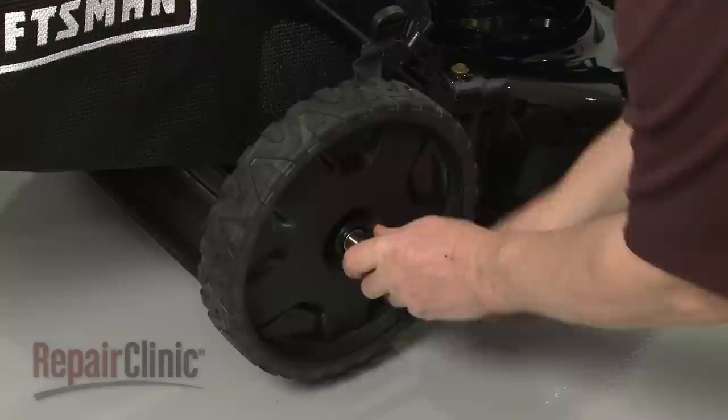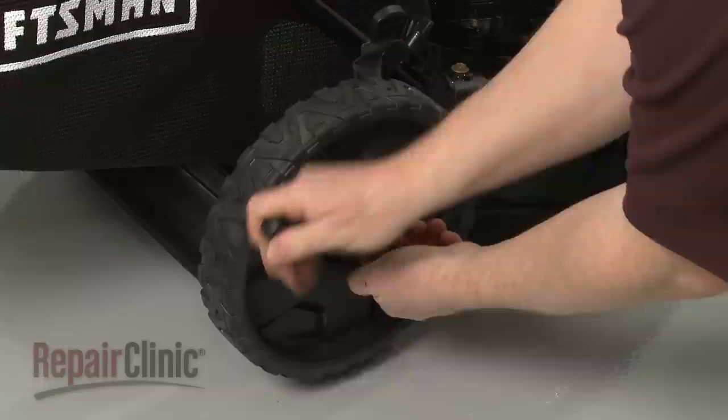Use a 9/16-inch socket to help loosen the mounting nut. Then unthread the nut and remove the old wheel.